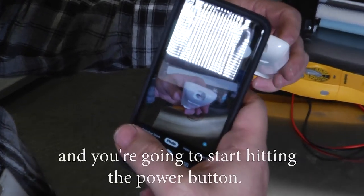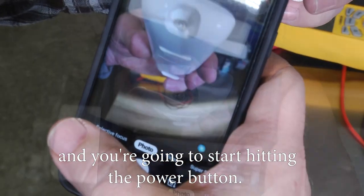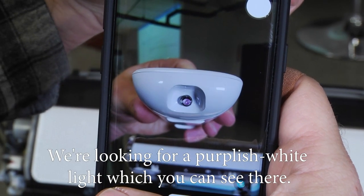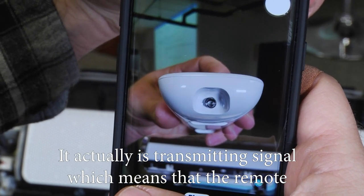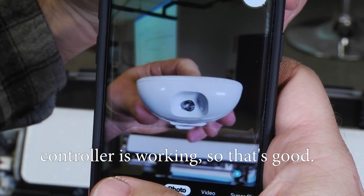Put your screen facing away from you, point the remote at the screen where you can see it, and start hitting the power button. We're looking for a purplish-white light — you can see it there — which means the remote controller is transmitting signal and is working.